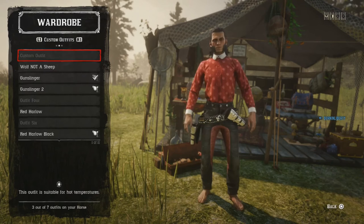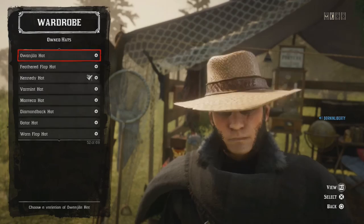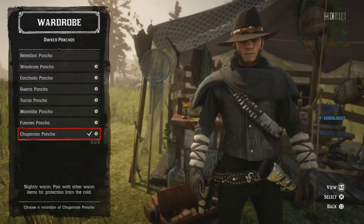Let's go into the Black Red Harlow outfit now, which I think is absolutely amazing. For hats, I'm using the Kennedy Hat — it's not so different to the blue one I used in my Blue Red Harlow video, so be sure to check that out. Bandanas: none. Neckwear: none. Coats: none. Ponchos: I'm using the Chupa Rosa Poncho, the black one.